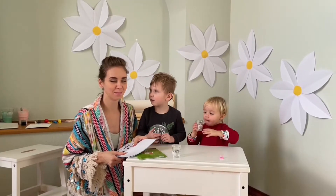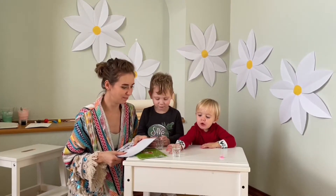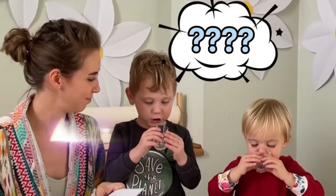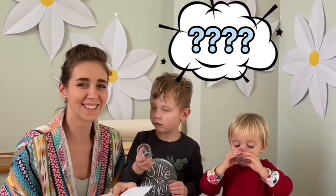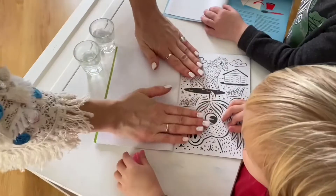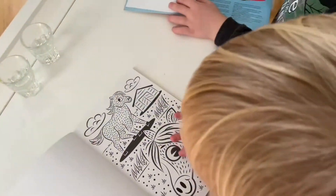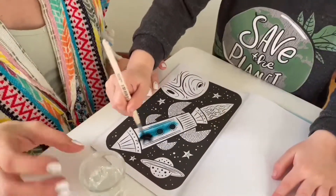The next art activity is simple and with beautiful results. Today we will show you my favourite magic water books. I love them because this art is safe for our home. You can buy this kind of colouring book in the bookstore or online.